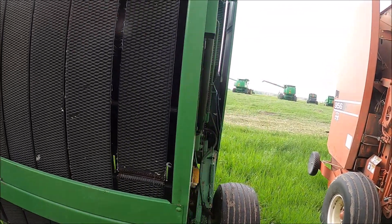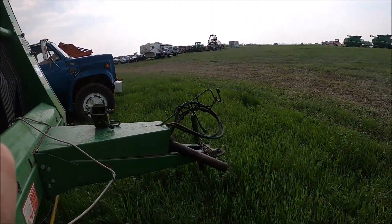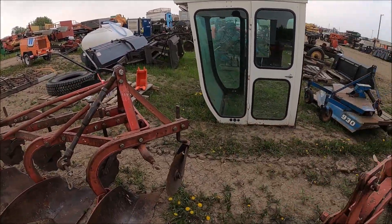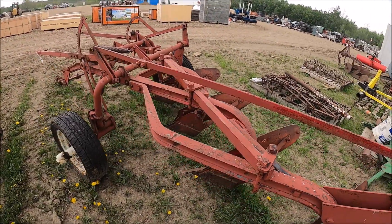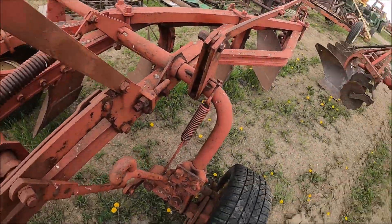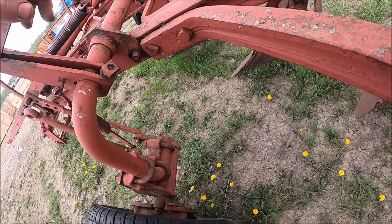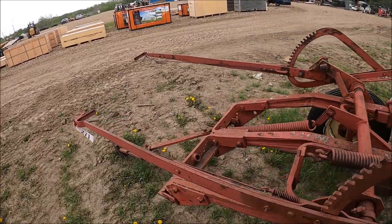And here's another plow — rubber tires on it. Looks like an IH by the look of it. Got throwaway shears. I'm not sure if this is IH or not. I thought it was, but I don't think this is an international plow actually. It's a four-bottom plow of some description.